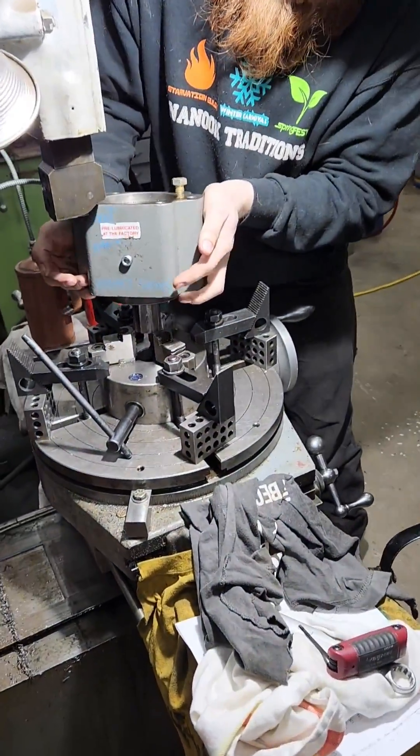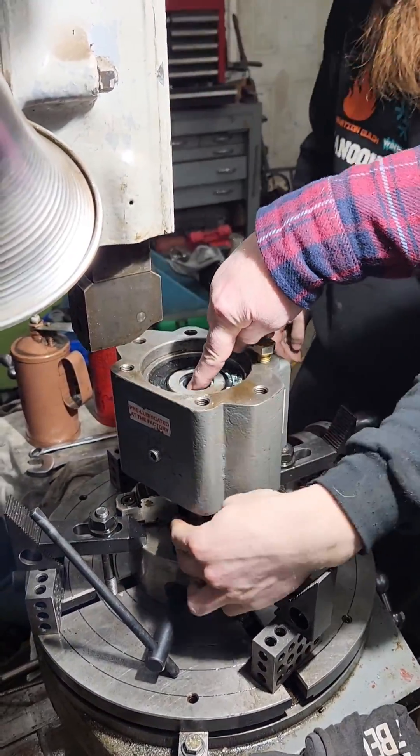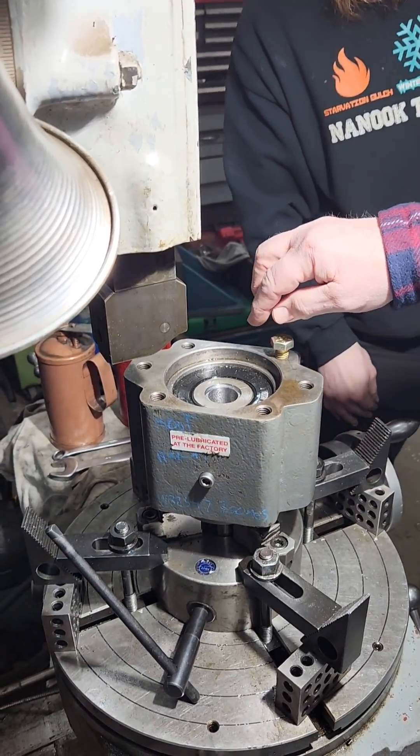We'll cut splines in here. Of course we will come back and still cut splines in these. But the splines themselves — we noticed when we were cutting them out, Austin noticed and everybody else in the shop noticed from listening to it too — that they were hardened.